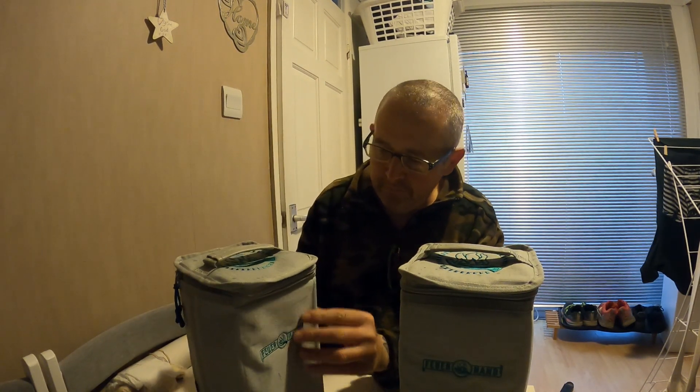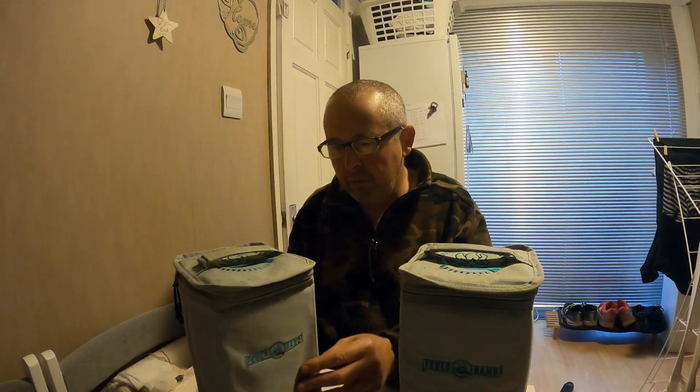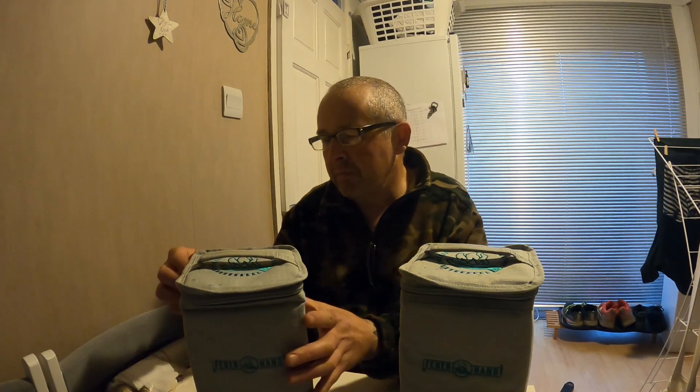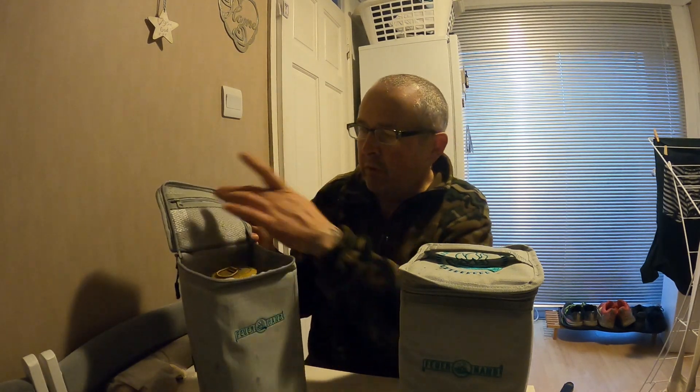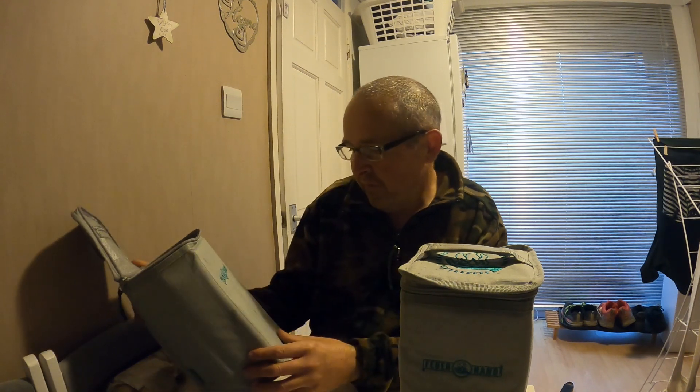There's a nice little carry handle at the top. They've got like a plastic reinforced wall, and there's also a mesh bit in here for whatever you want to use that for. Then the lantern goes in the main compartment. It'd be interesting to see if people do purchase these and what else they use them for.